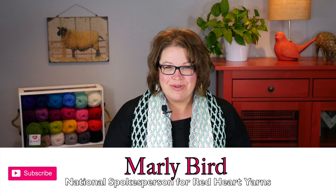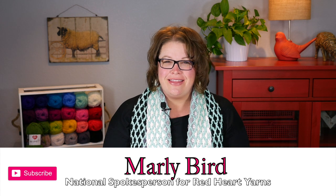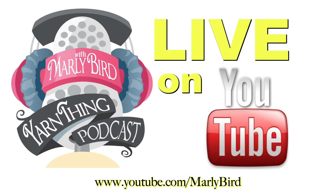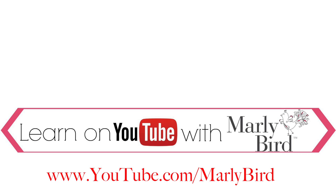I'm Marley Bird, proud spokesperson for Red Heart Yarn, and this is the Chic and Strong Crescent Shawl. Make sure you hit subscribe and smash that like button so that way you are informed whenever there's a new video released right here on the Marley Bird YouTube channel. Everything you need to know about knitting or crochet can be found right here on the Marley Bird YouTube channel — learn with Marley Bird. Visit youtube.com/MarleyBird.